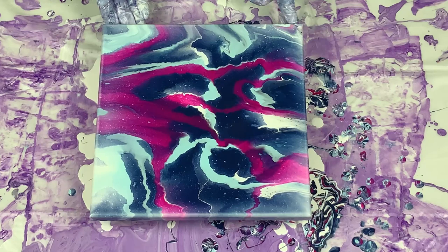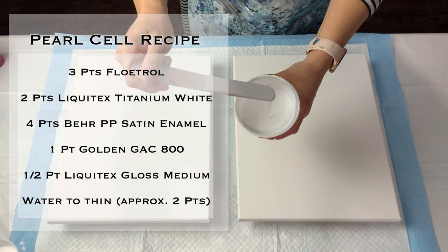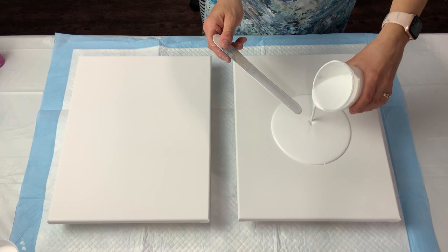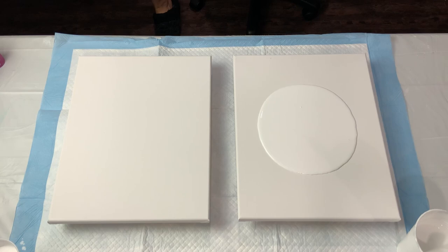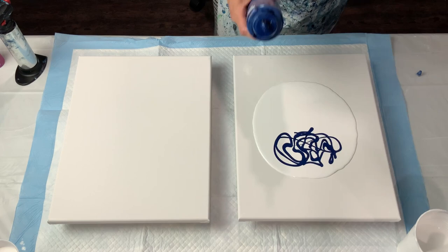The Liquitex one had real small cells — quite a few but very tiny. So I decided to try the Liquitex again but adding in more of the satin enamels. Instead of two parts satin enamels this recipe has four parts satin enamels to two parts Liquitex. I thought, since I am getting cells and they're real small, maybe if I add a little more I'll end up with larger cells.